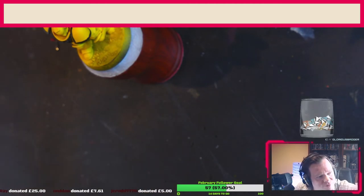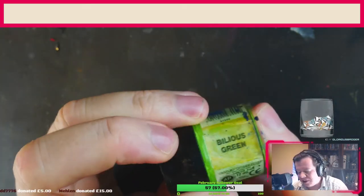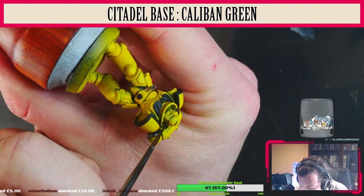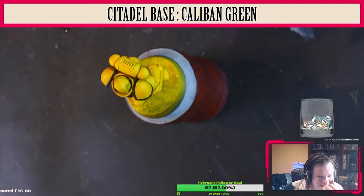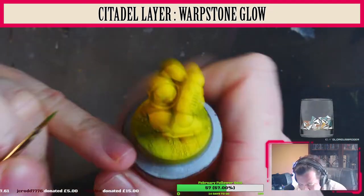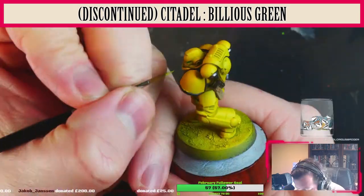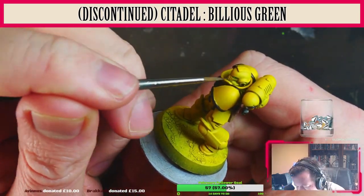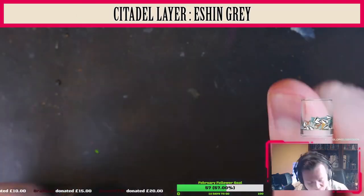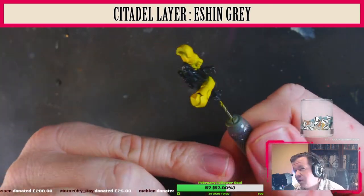Now we're going to be painting the eyes, so I'm going to break out my normal greens that I use for lenses and eyes. Part of my recipe is Bilious Green, which is the best green. However, we're going to start off with Caliban Green — I'm using Dark Angels Green in this case but it's the same color — then Warpstone Green for a slightly smaller part of the lens, then Moot Green or Scorpion Green, finishing off with Bilious Green for the brightest parts. I did forget to paint the gun lenses — we'll get back to that later.